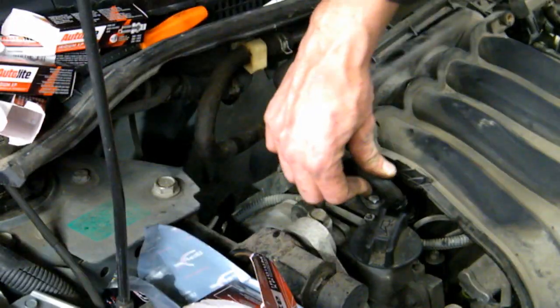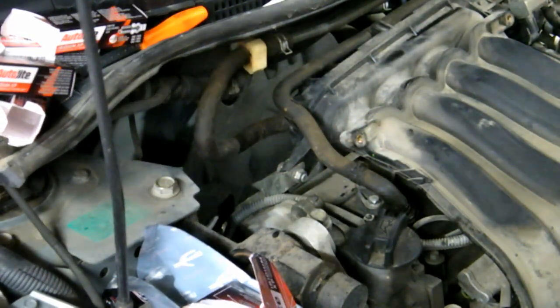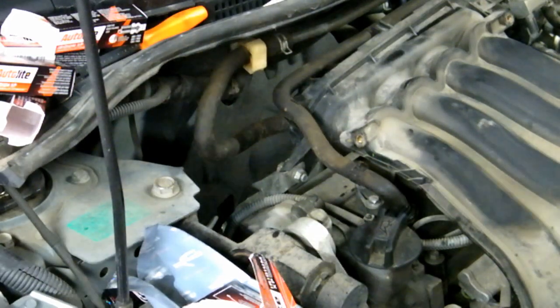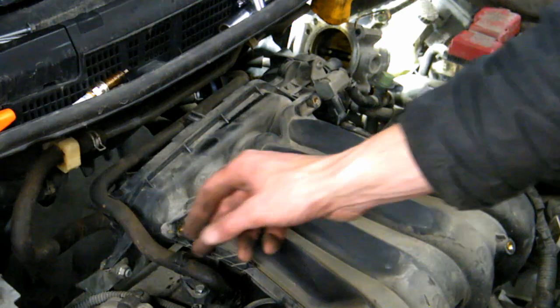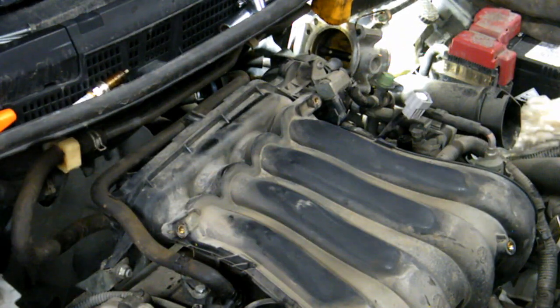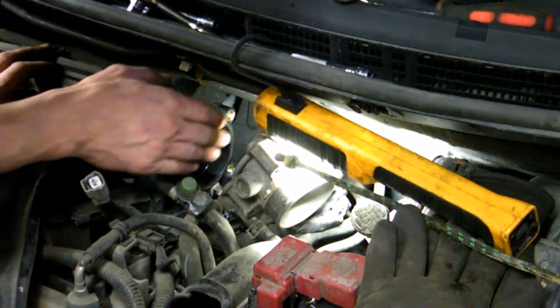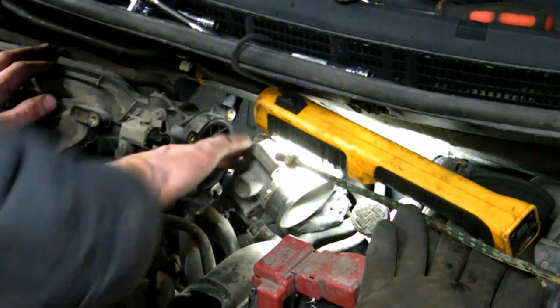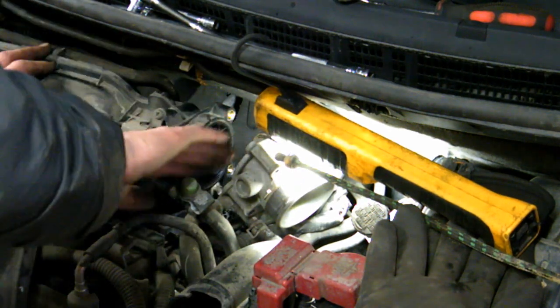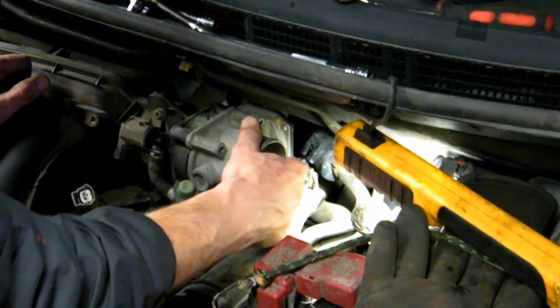Connect the PCV valve — I'm not sure what this one does exactly, but that one looks like a PCV to me. Right back where it came from. Check the gasket for the throttle body — make sure it's smooth and there's no dirt on it. Also check the throttle body itself; mine's good so I'm not going to clean it.